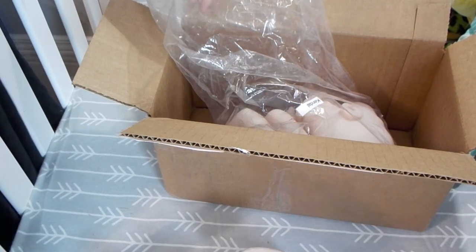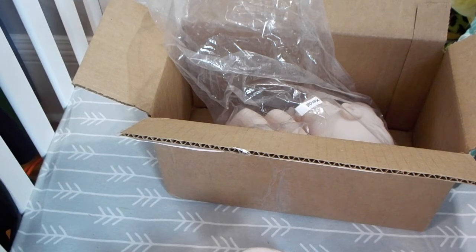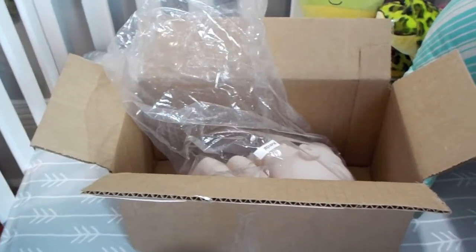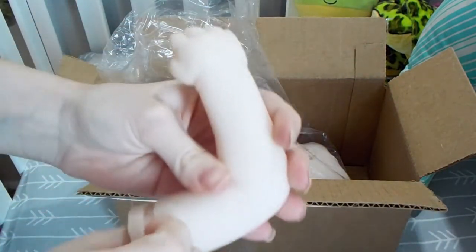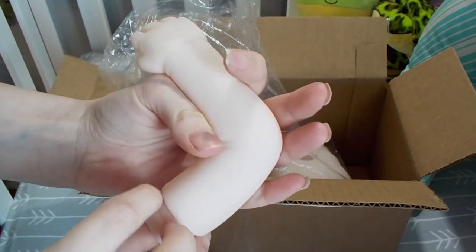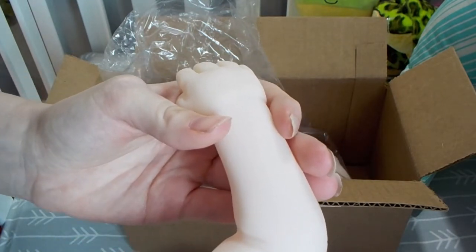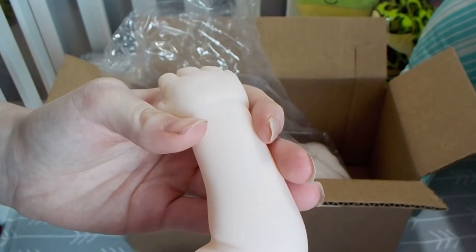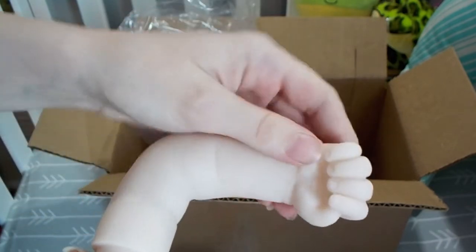Stephanie Sullivan, I think, is the sculptor. Oh, she's really cold and she is a lovely vinyl color.